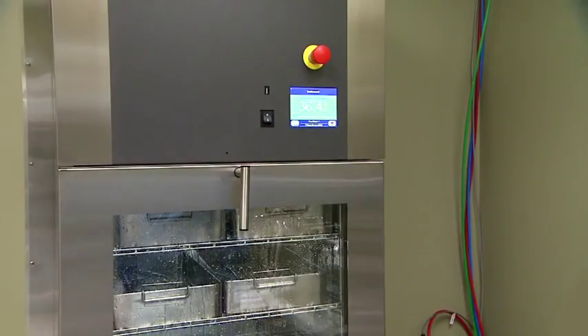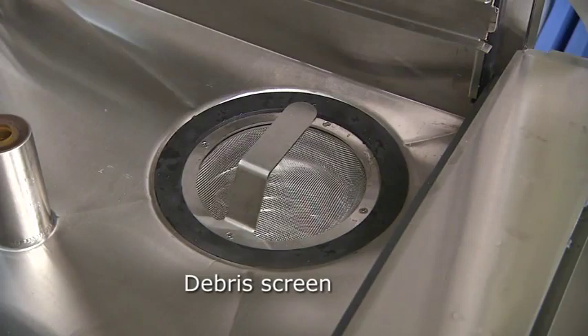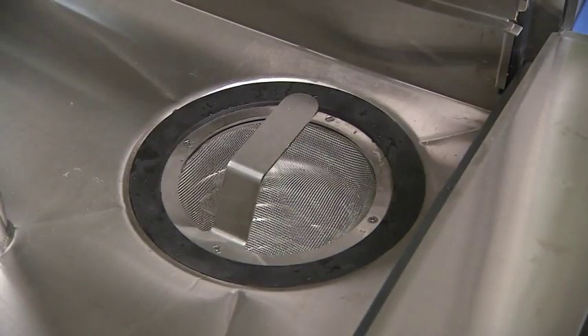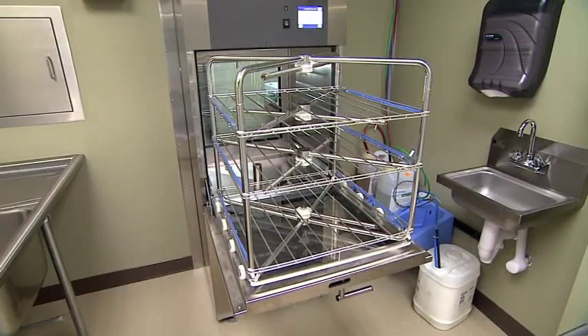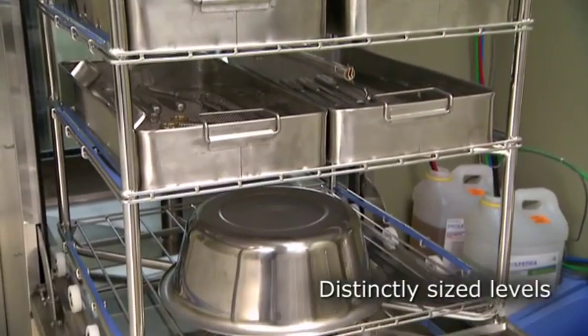If you're using the single door model, your unit comes equipped with all load side features. The high-quality stainless steel chamber is equipped with a removable debris screen and rack manifold coupling. The debris screen prevents large debris from entering the piping system and pump. Equipment to be washed and disinfected will be placed within a three-level manifold rack, which contains spray arms, lumen flushing hoses, and distinctly sized levels.